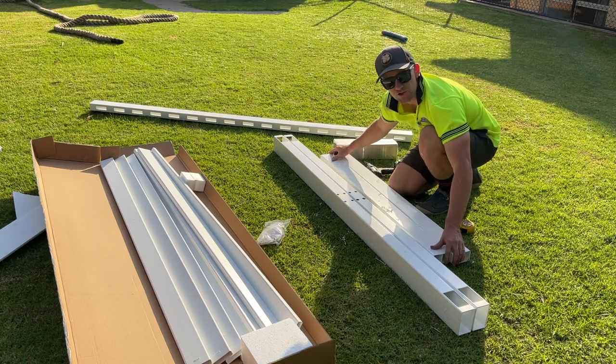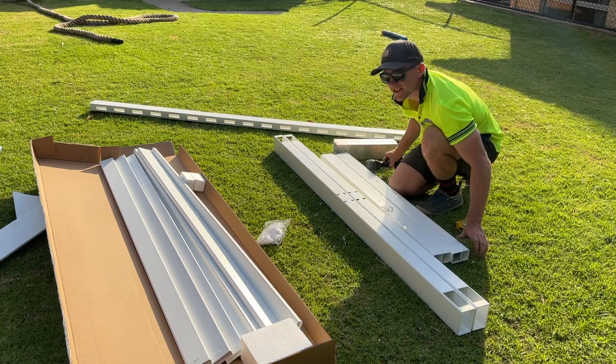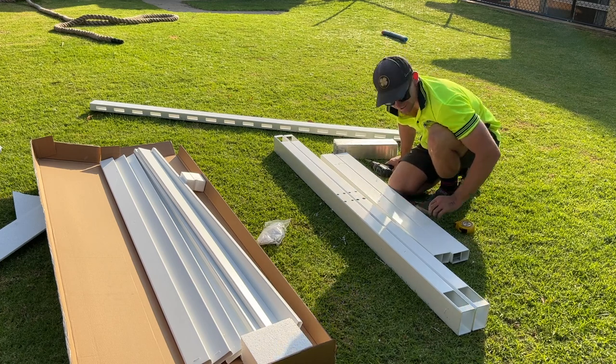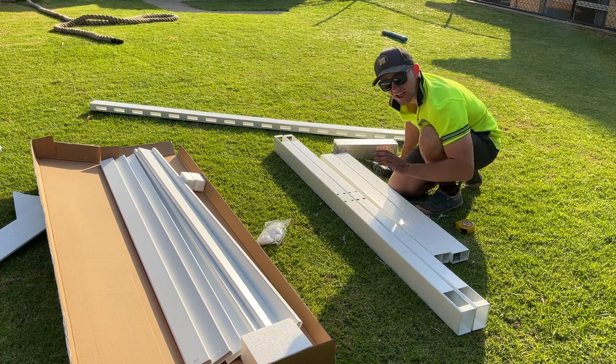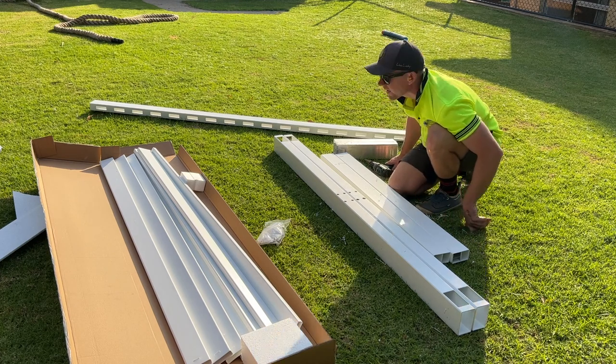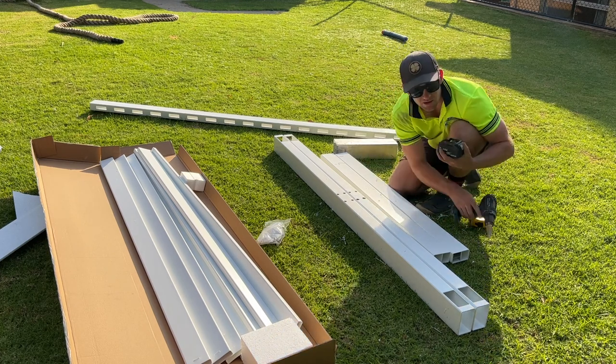You're better off to use a 10mm drill bit if you can. I'm using a stepped bit and it can cause mistakes, but just take your time, do a nice neat job, and you'll be fine.